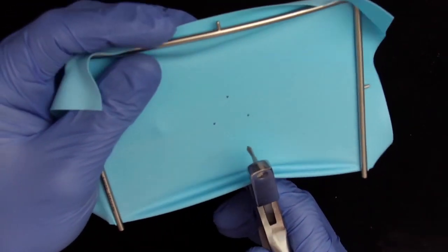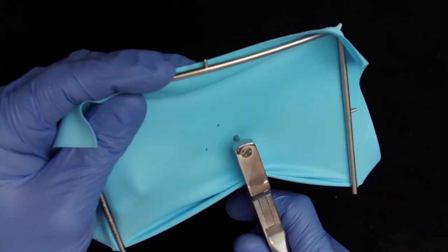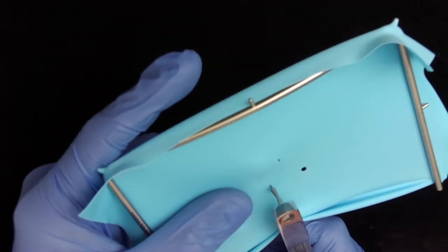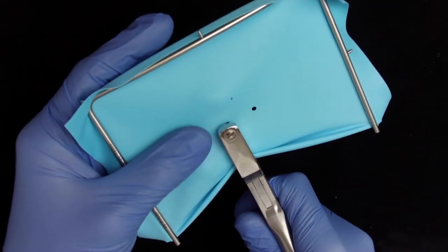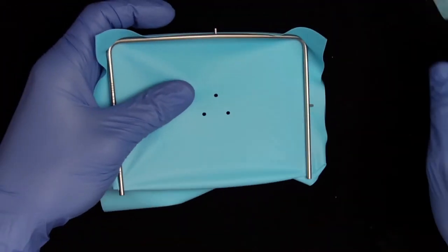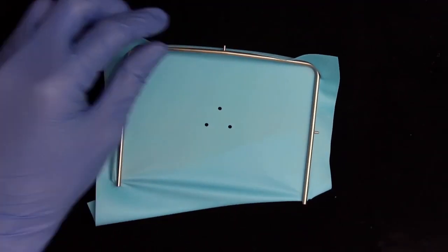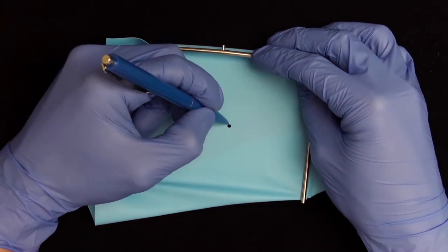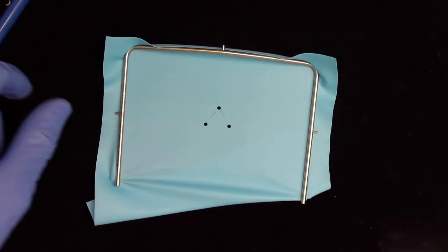The residual rubber dam can be easily removed with a periodontal probe or regular probe. When cutting the holes I always like to place the rubber dam on the frame. I make sure the wheel runs well and I cut the three holes. When cutting every hole it is advisable to check whether the punch does not get stuck anywhere and that it cuts beautiful round and clean holes.